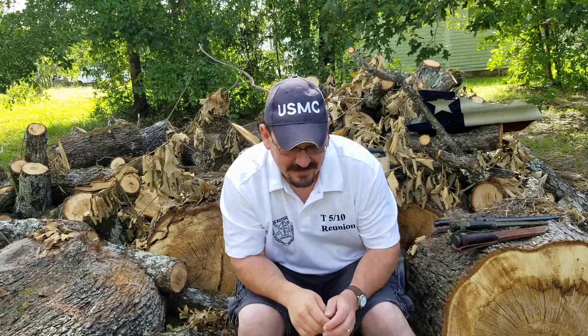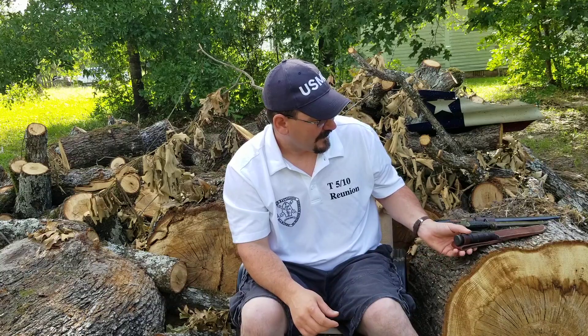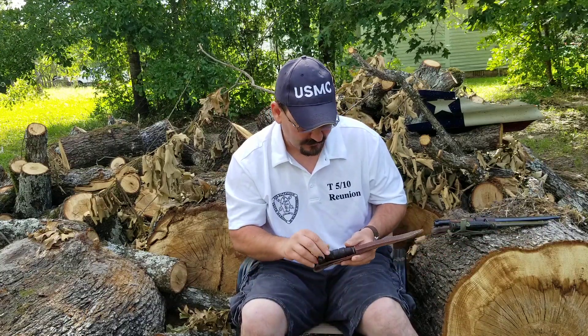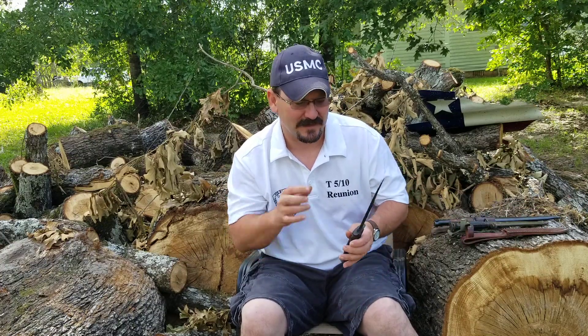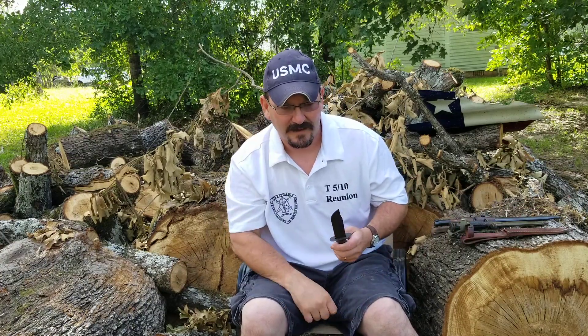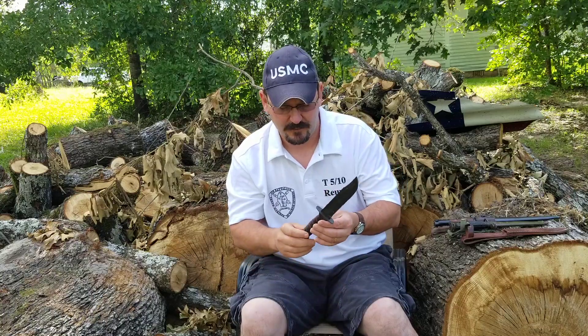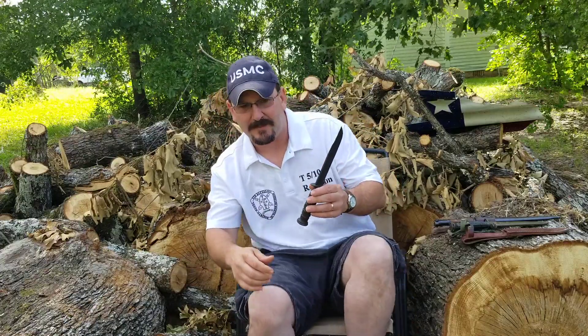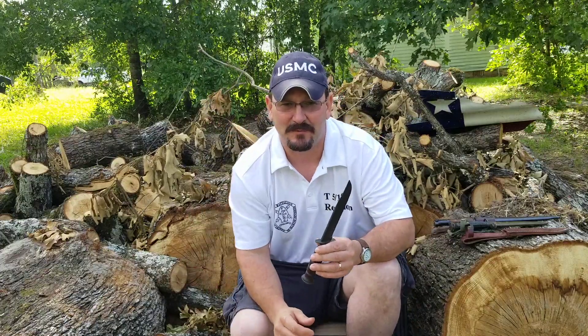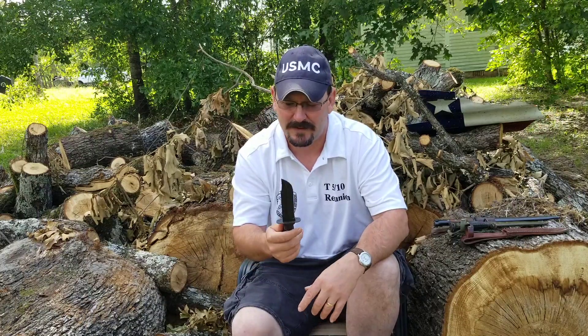Hello ladies and gentlemen, Rick Nether again. This video is a response to Young and Tactical — he put out a full tang knife challenge. I was supposed to get three, but unfortunately I can't find my favorite. It's lost in the house somewhere — my antique old timer gut hook.